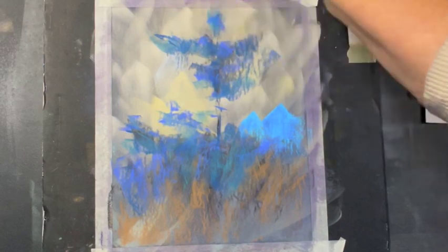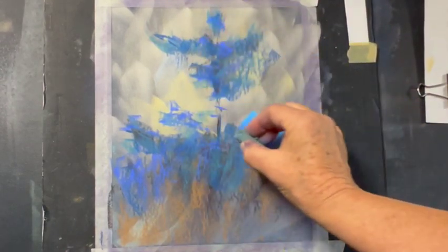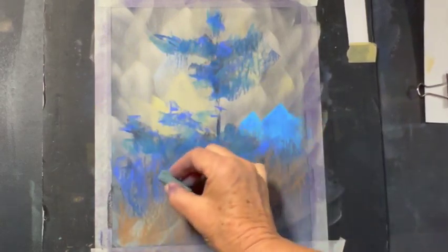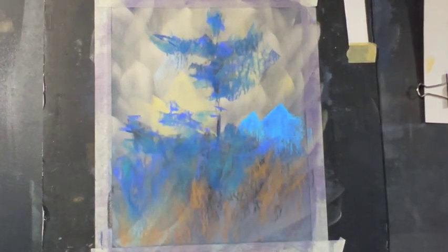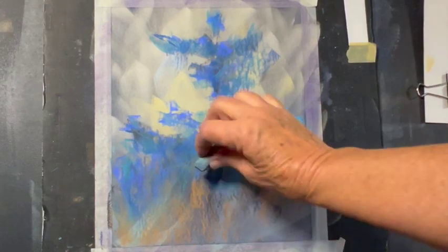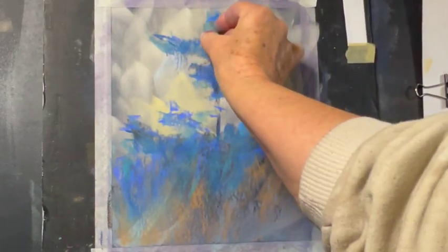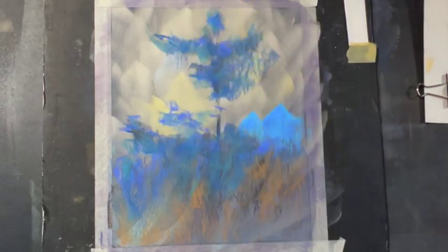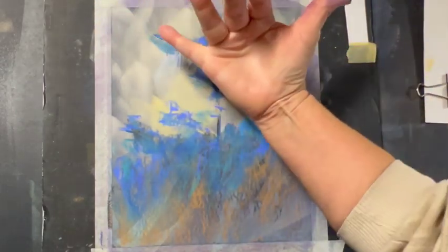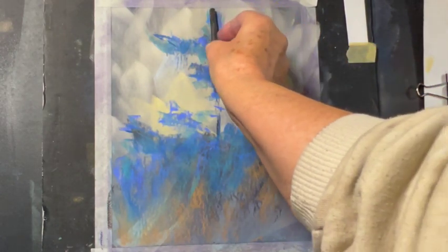Notice how I'm sweeping the marks as if they're branches of that tree — thinking the direction of the growth of the tree. Branches don't only go out; they also come out at us this way, so we have to keep that in mind. That's why it seems a little thicker here — it may not be, but because branches are going both sideways and toward us, the concentrated area seems thicker.